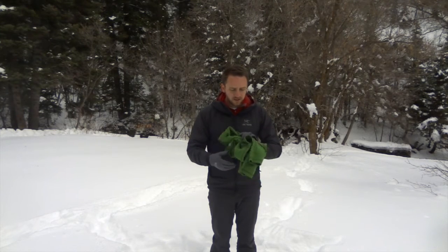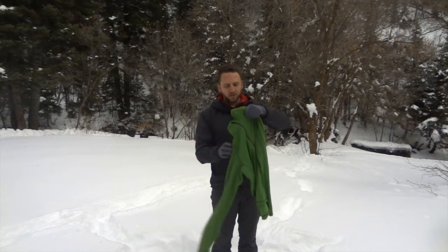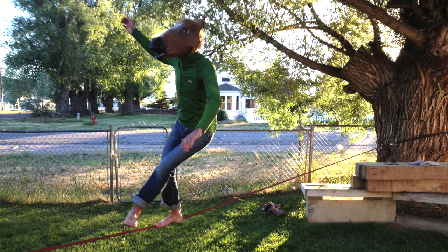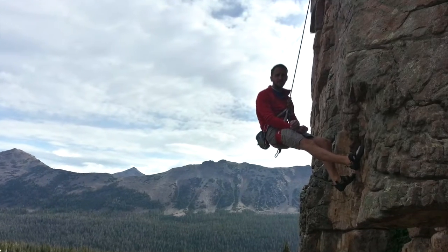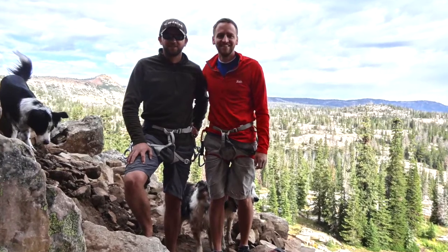I've spent probably almost three years wearing this particular base layer. It's the RAB AL Pull-On, which is a Polartec Power Drive base layer — kind of a mid-weight layer. The AL stands for 'another layer,' that's the abbreviation.